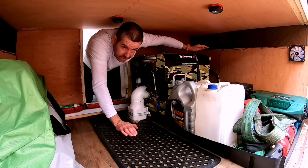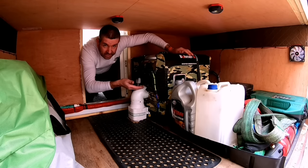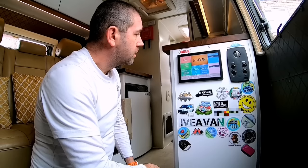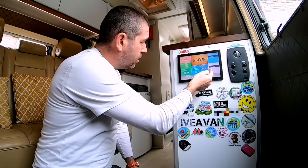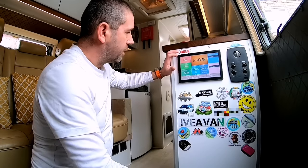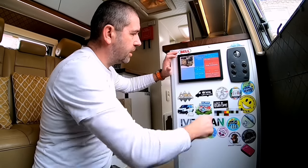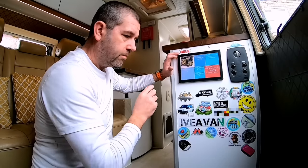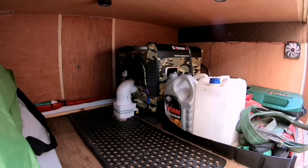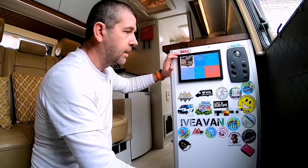It does have an exhaust system that goes outside the van so it's all sealed. Because I don't have an inverter on my van, if I need 230 volts it comes from this generator. Here's my monitoring screen — we've got battery level, fresh water level, LPG level, and what the solar system and AC loads are doing. If I want to start up the generator, I just click on there, accept, wait five seconds, and there you go.